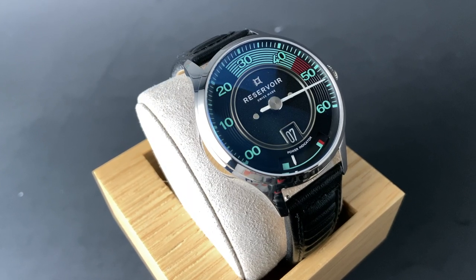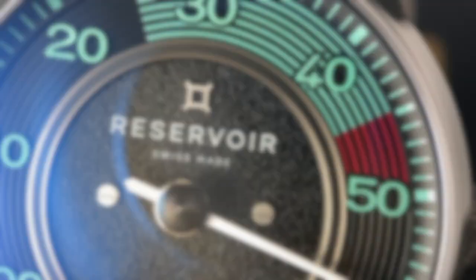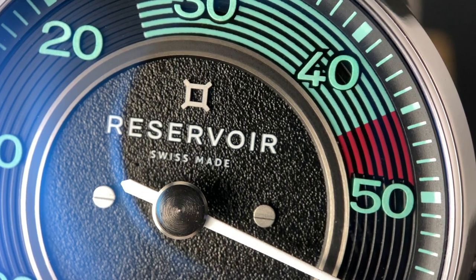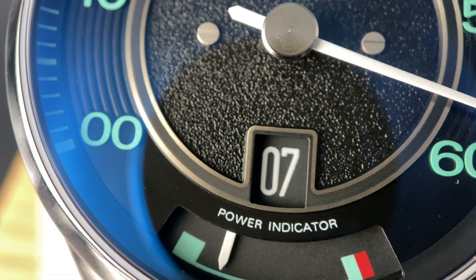taking its inspiration from the 356 Speedster, a really exciting sports car. With all of Reservoir's watches taking this gauge inspiration for the retrograde minute, this one really quite looks like an RPM gauge from the Speedster car.